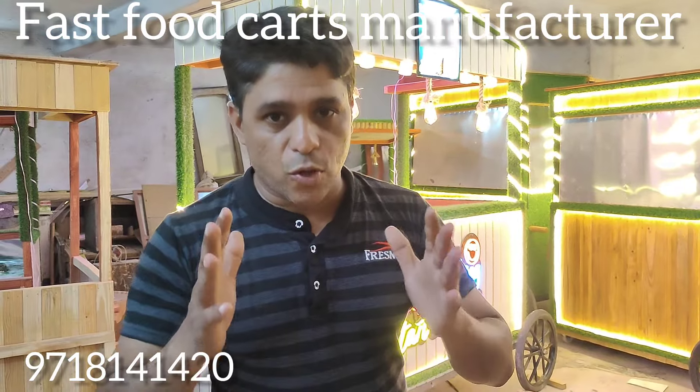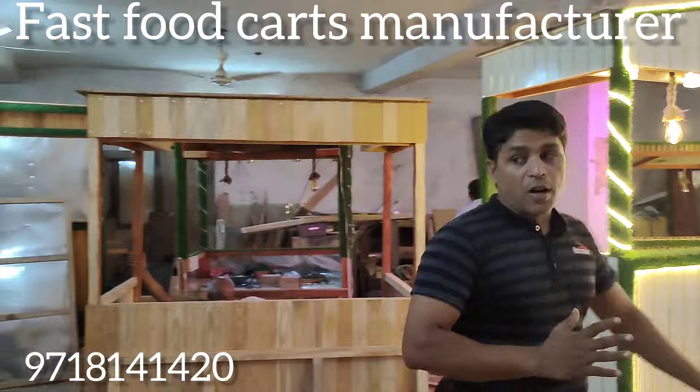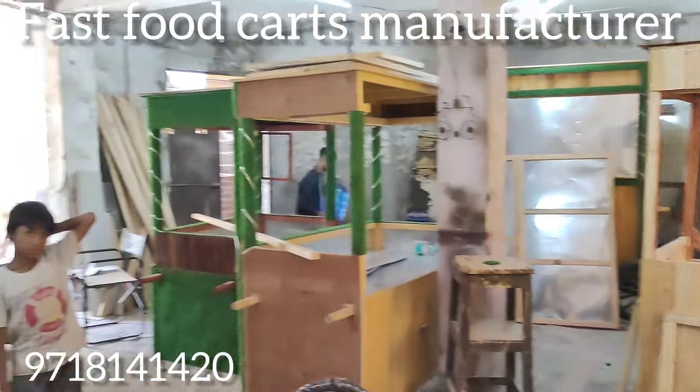Welcome to the fast food counter. This is my own factory. This is our shop where everyone is working.